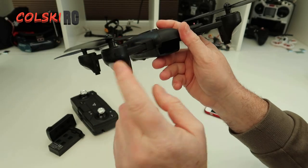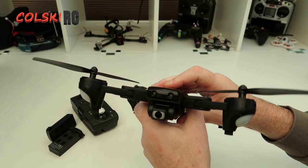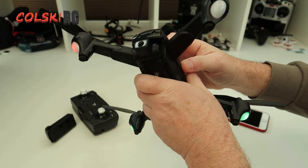It's got geared brushed motors and two latches. It's got two little lights on the front. Let's stick a battery in it - and there we go.